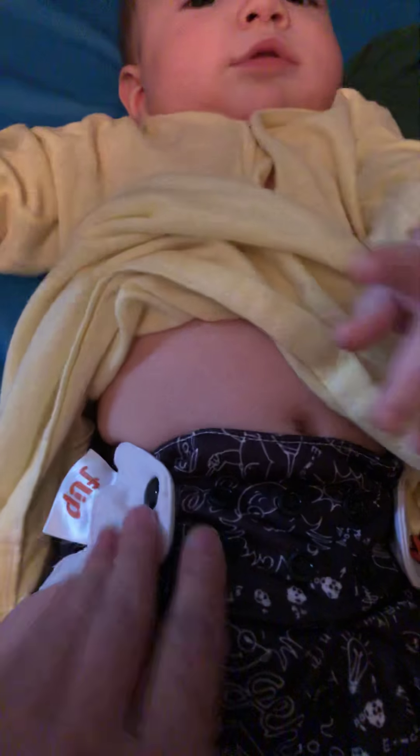Hi YouTube, this is Four Little Ducks. I haven't brought you guys a cloth diaper video in a long time. This is baby number five, and he is so much better in these cloth diapers. This is the Flip — I know it's a little outdated, but anyways. Sorry, my little one just sat on my lap.